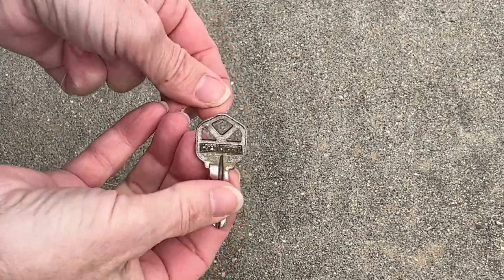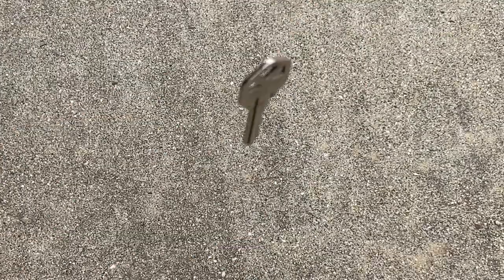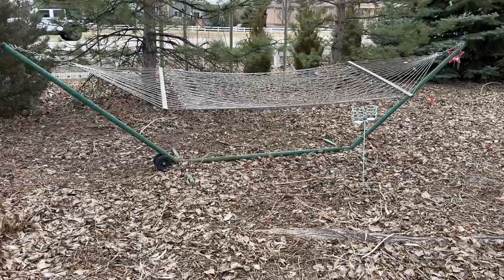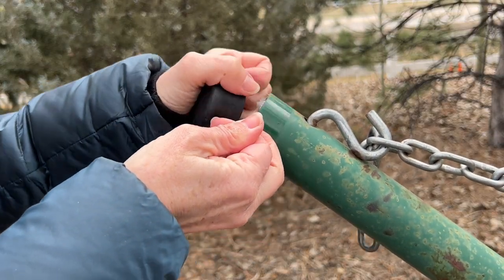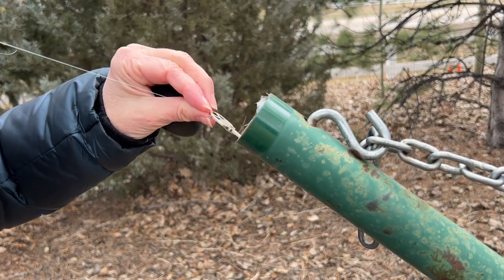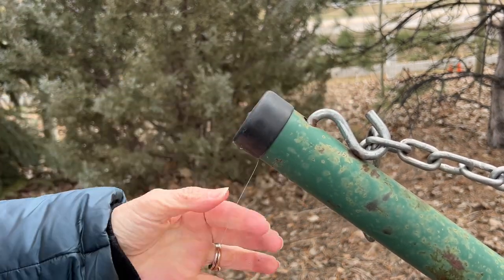I tied a piece of fishing line to a key — this string is almost invisible to the eye. This is a hammock that sits in our yard. I removed the cap from one end of the hammock stand, placed the key on the line into the hammock stand, and returned the cap. Now I have another place to hide my key.